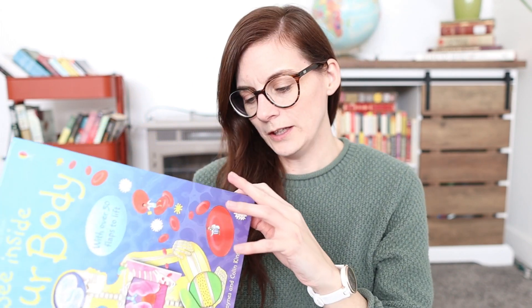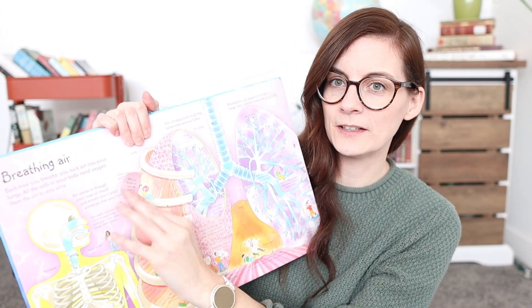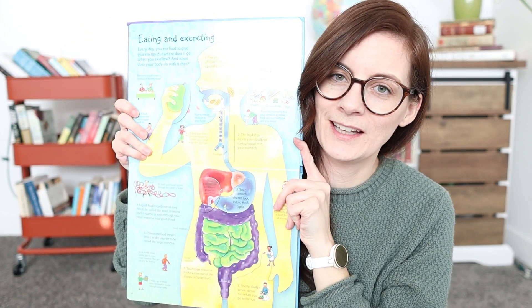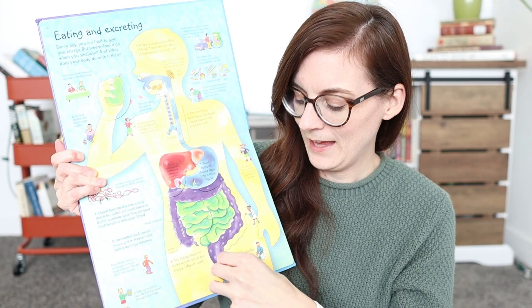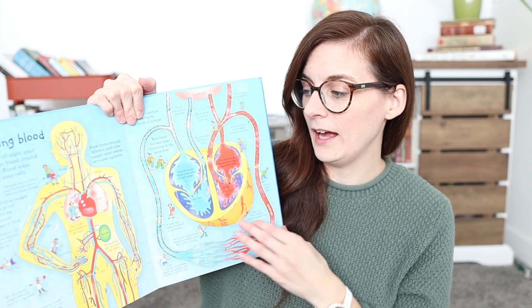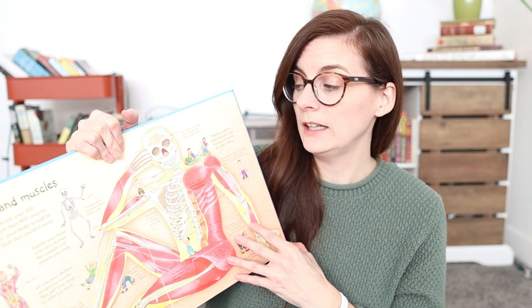One resource we've owned for years is probably one of the most poured-over books in our home — the Usborne See Inside Your Body book. There are only 15 pages but my kids have looked at it so much. There are all these flaps with different information. A favorite page is eating and excreting, because you follow the food down and it ends in poop — kids love that. My son especially has looked over this so much, even before he could read, learning from the pictures.